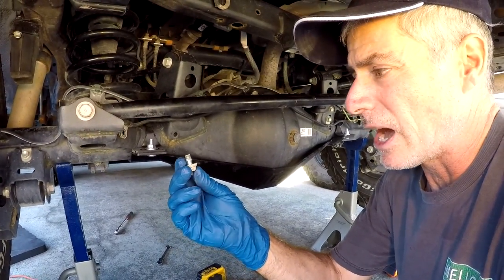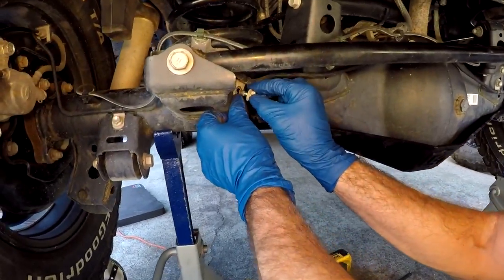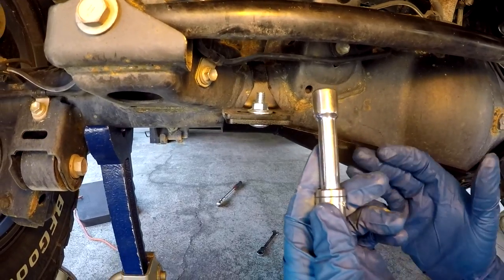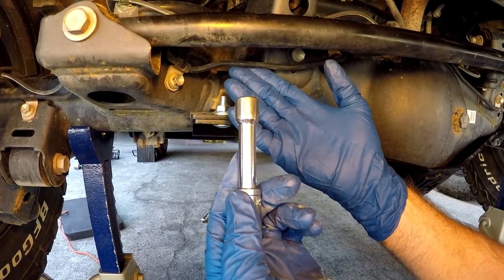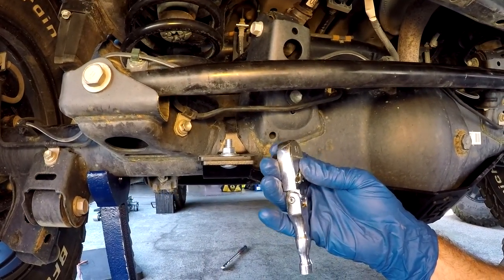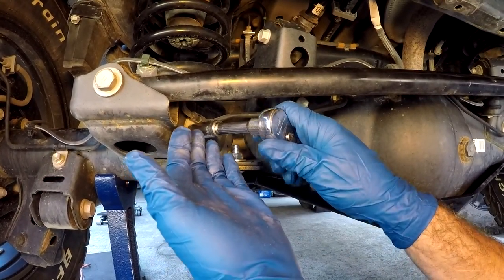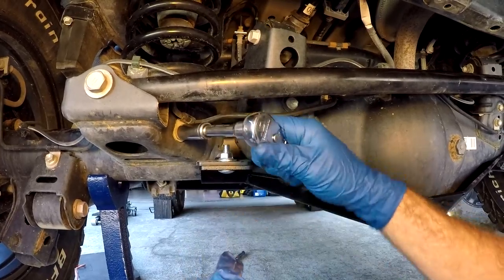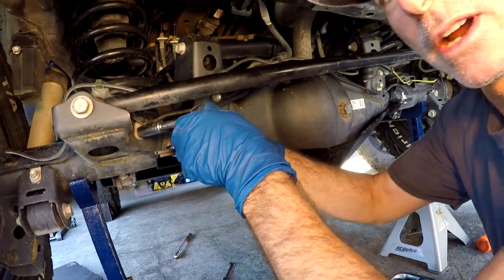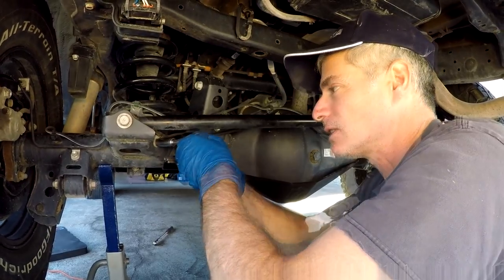If you took out the 12 millimeter bolt for the brake line bracket, get that back in now. There must be a torque spec for it, but since it's just holding the brake line bracket on, I'm using my best judgment with a short 3/8 ratchet and snugging it up. Even if this bolt fell out, nothing's really going to happen to the brake line — but go by feel and don't break or strip the bolt. That's why I'm purposely using a short ratchet with less leverage.